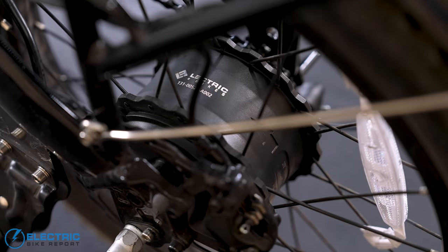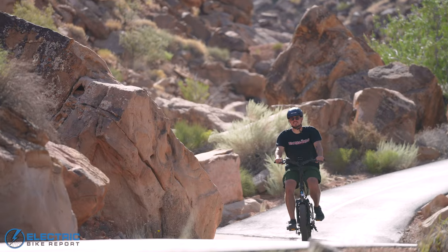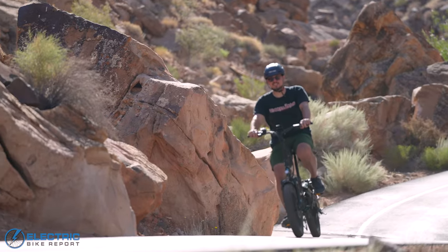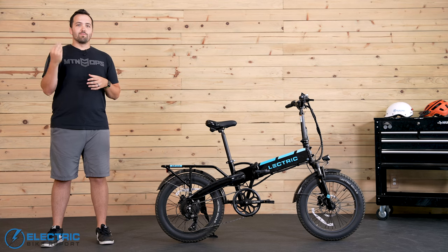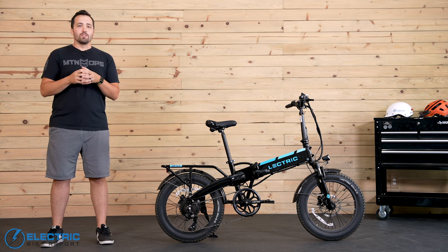Electric put enough juice into the motor to get you up just about any hill. That you can have such a capable hill climber in a relatively small package is awesome. It further shows why this e-bike is as popular as it is — making easy work of any hill gives you more confidence to go explore wherever you like.